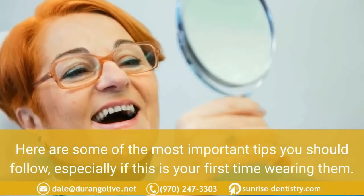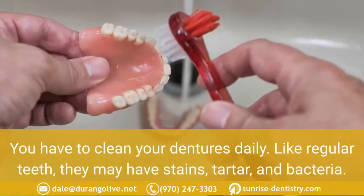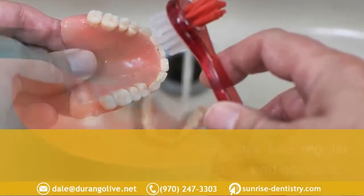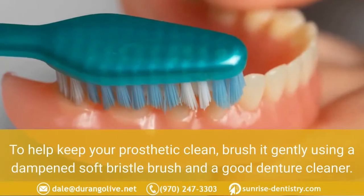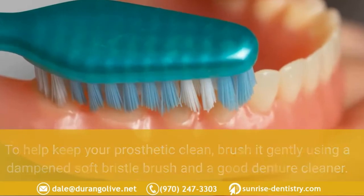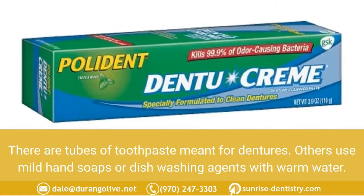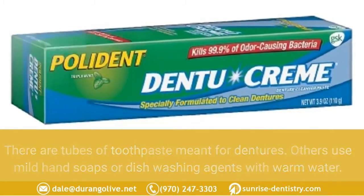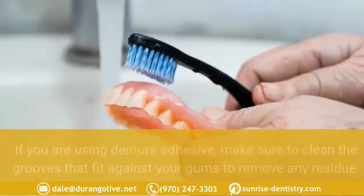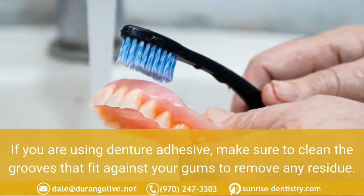Brush your dentures regularly. You have to clean your dentures daily like regular teeth — they may have stains, tartar, and bacteria. To help keep your prosthetic clean, brush it gently using a dampened soft-bristle brush and a good denture cleaner. There are tubes of toothpaste meant for dentures; others use mild hand soaps or dishwashing agents with warm water. Dentists do not recommend the use of bleaching agents to avoid damage.